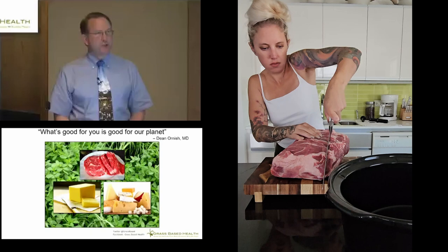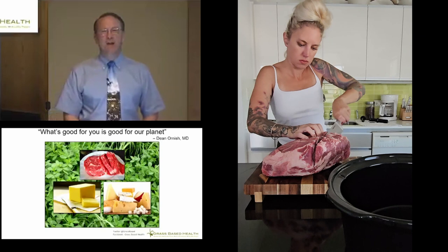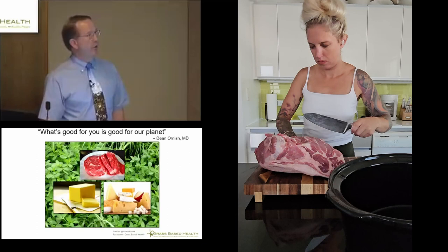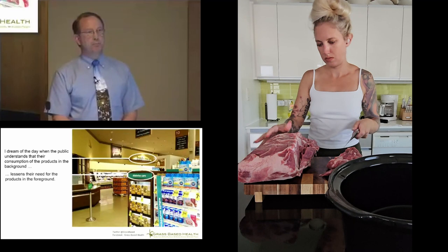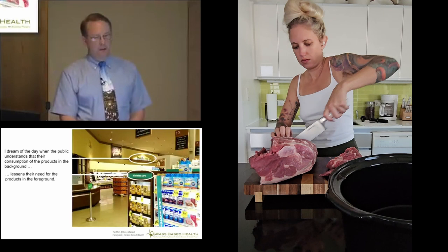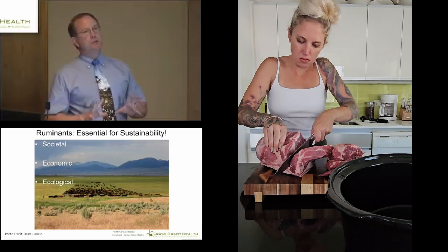A personal confession: I agree with Dean Ornish — I may be the only person to do that here. I agree that what's good for you is good for the planet. I suspect we're going to differ on the details, however, because I believe that butter, meat, and cheese — the products of ruminant animal agriculture — are good for us, and I believe ruminant animal agriculture is the only truly sustainable source we've got. My dream is the day when the public understands that their consumption of those products lessens their need for pharmaceutical products. But my concern is that conventional wisdom within our various tribes prevents us from effectively communicating and affecting change. If we're going to have a conversation about sustainability, too often it's what I call 'sustain-a-babble.'